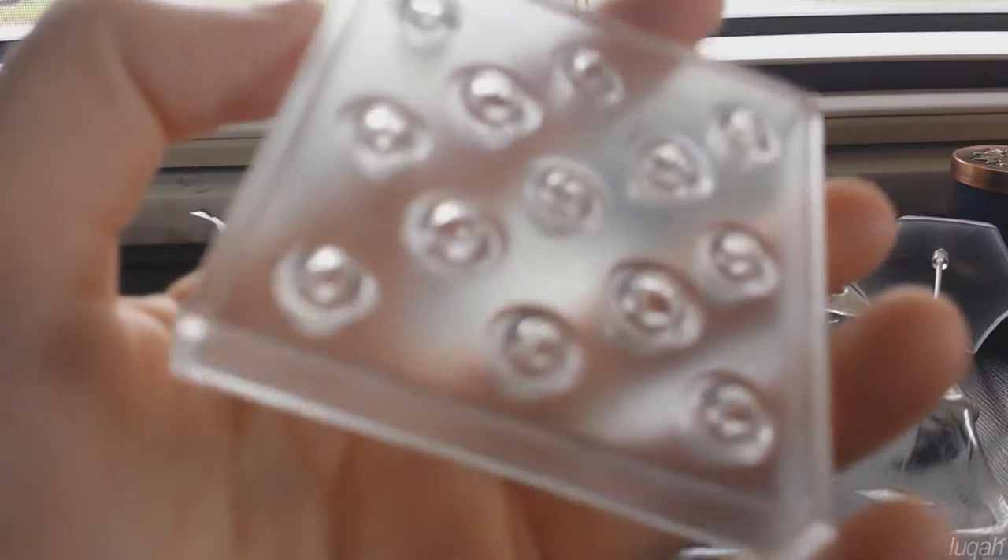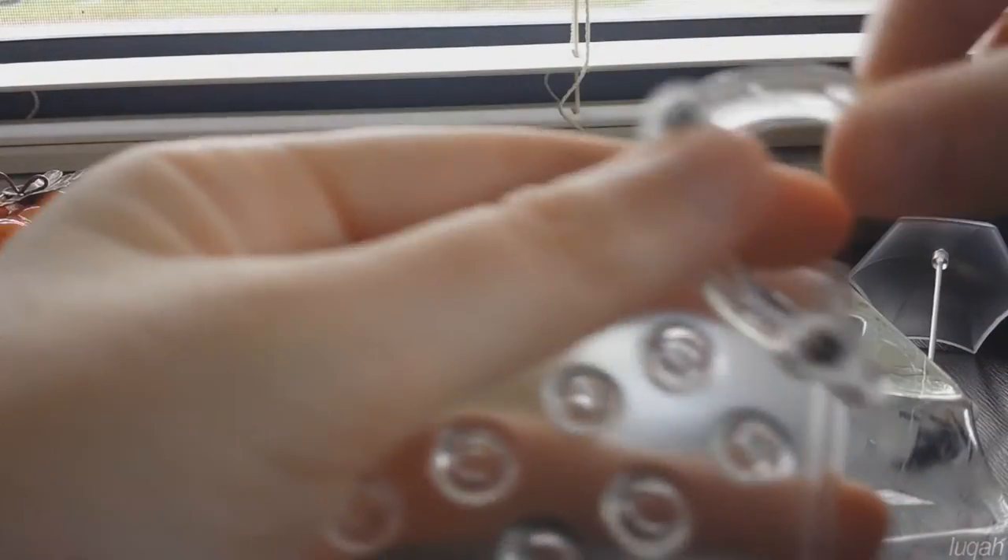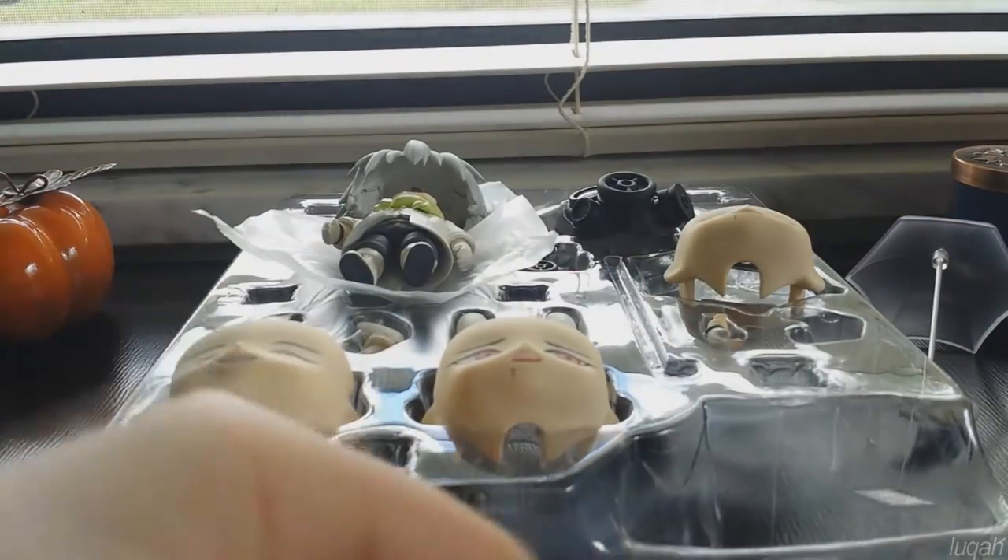Right out of the box, the figure has instructions on the bottom both in Japanese and English with diagrams of everything that the figure comes with, as well as how to change the face plates and set them up on their stand. In the bottom section of the blister packaging right here, the stand comes wrapped in plastic. This is the standard Nendroid stand with an arm for holding the Nendroid in place.